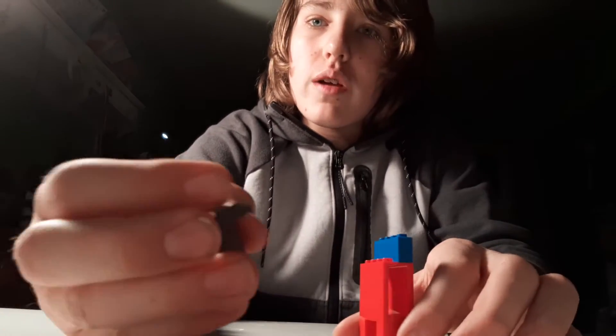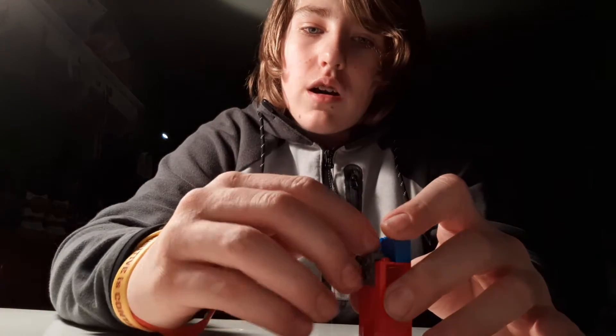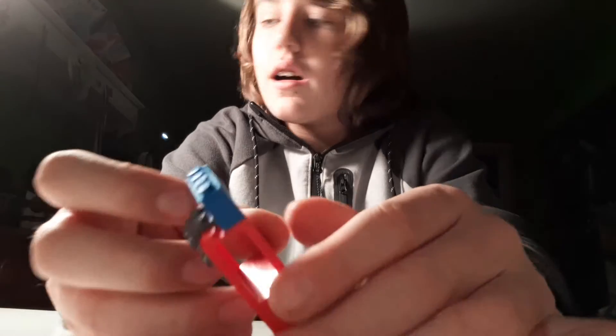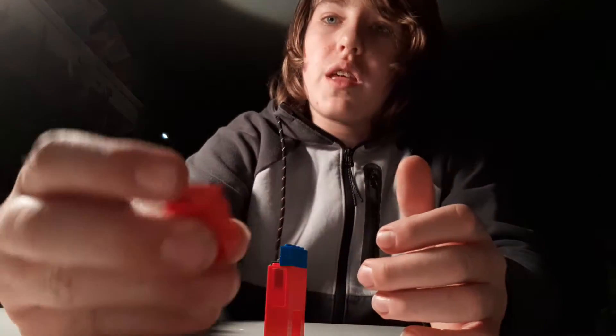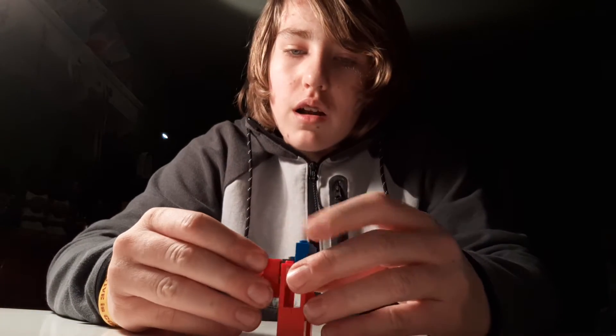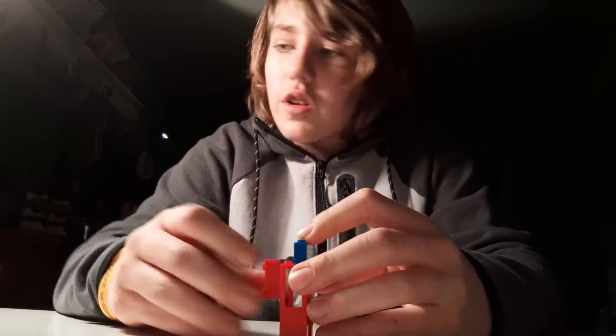We're getting there, guys. Now grab this little gray piece right here. You're going to put that on the back, behind the glass piece, like that. Then grab this three by two peg piece — it's a thick one, not one of the thin ones. Put that on the back of the gray piece for the backpack.